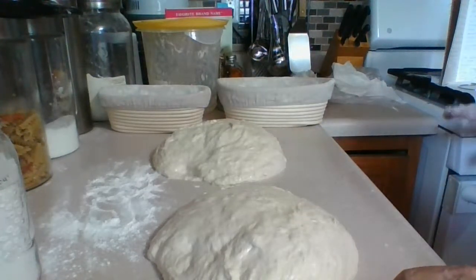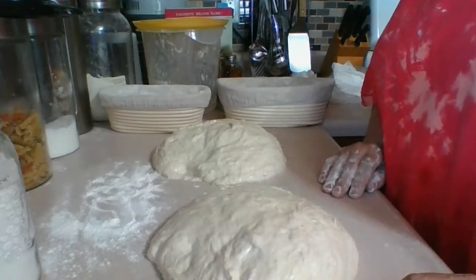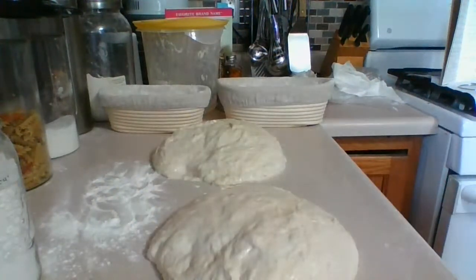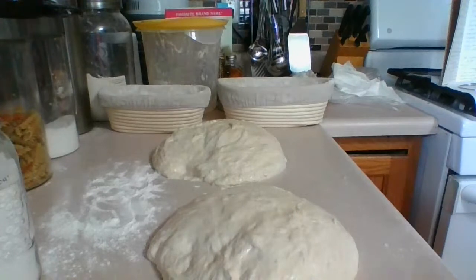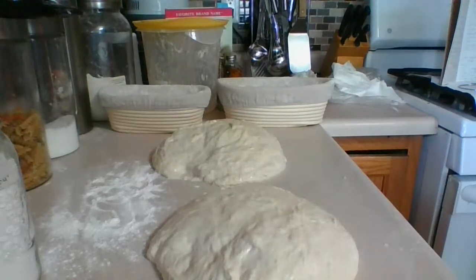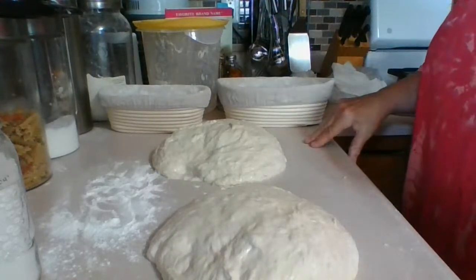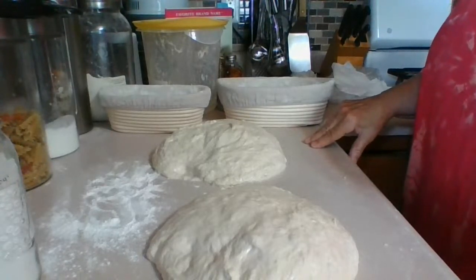So we need a rest period right now. We've got to wait 20 minutes. Then we're going to add flour, flip it upside down, stretch it — I'll show you how to do that. Then we're going to wrap them up with plastic wrap or a cover of some sort and it'll proof overnight.